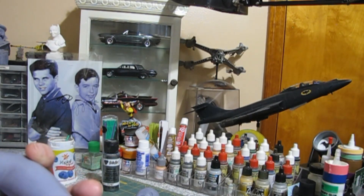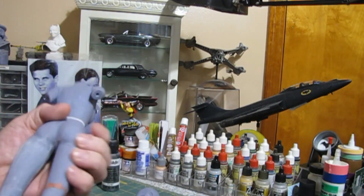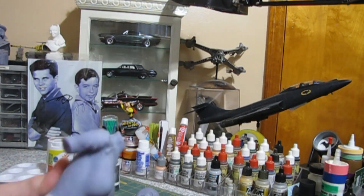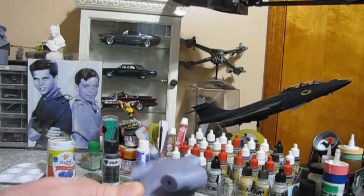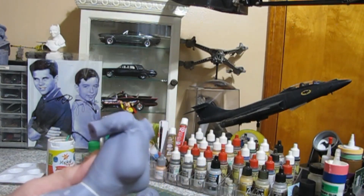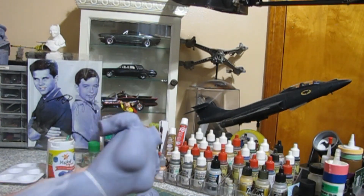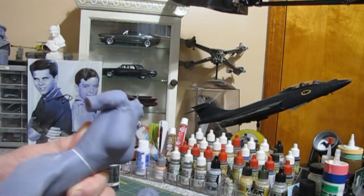So yeah, that's pretty much about it. I'll do that for her entire body just to get any sanding imperfections from printing taken care of — you can hear some of that sanding. And we'll get it all smoothed out.